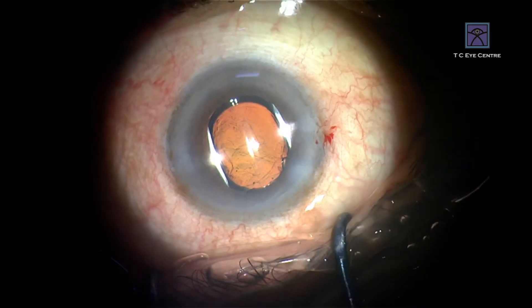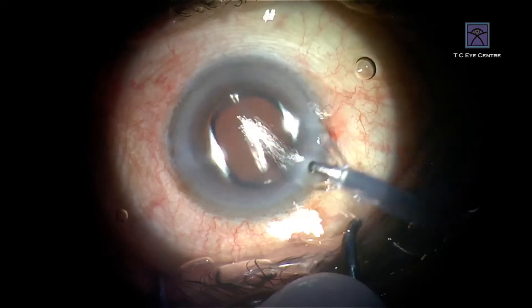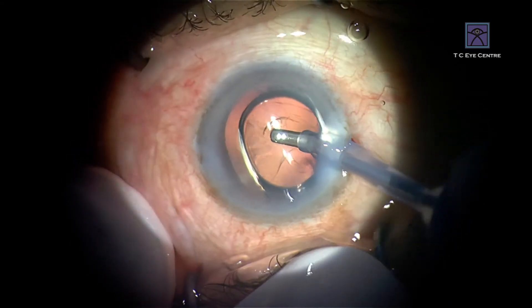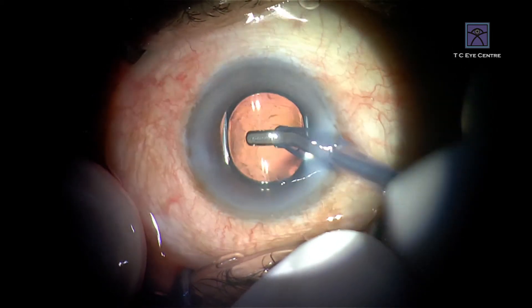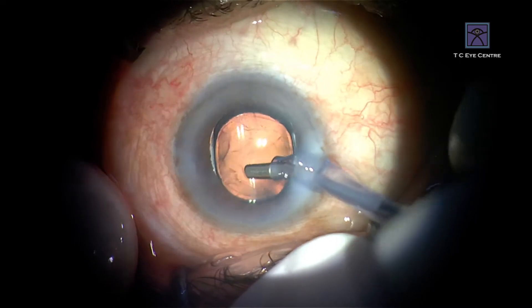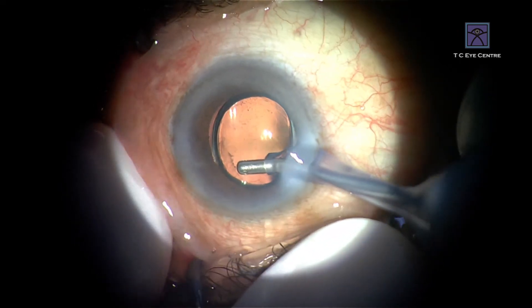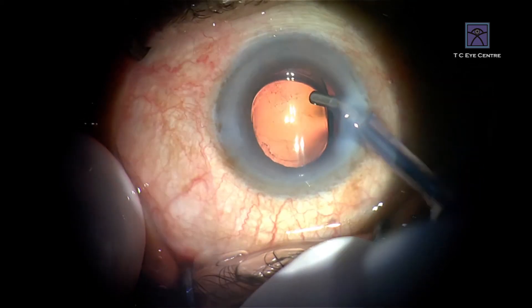I have more than six year follow-ups with these lenses, and till now the PCO rate in six years has been zero — absolutely zero. I have not had to do a single capsulotomy, even in lenses which we implanted six years back. I think it is nearer to seven years now. The PCO rates are outstanding.